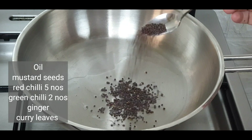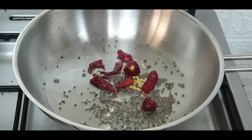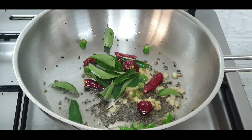Heat oil in a pan. Add mustard seeds, red chillies, green chillies and ginger finely chopped, and a few curry leaves.